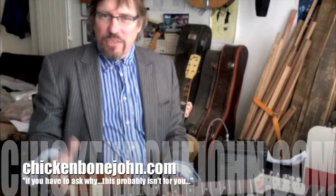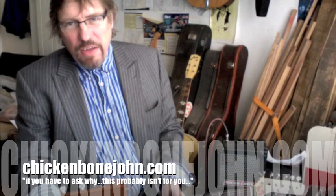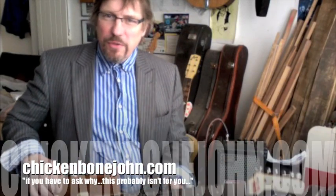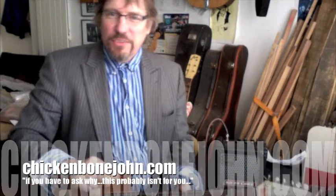So if you're interested in a conventional six-string guitar but just don't want to go with a Gibson or a Fender or whatever, why not check chickenboneandjohn.com for all your unusual guitar requirements. Keep watching, don't touch that dial - see you later.